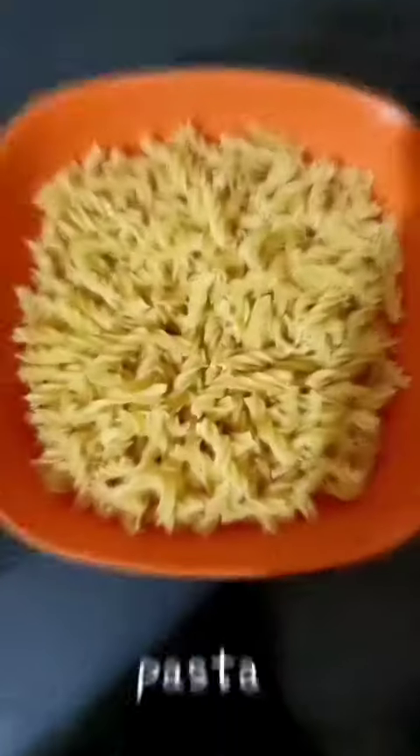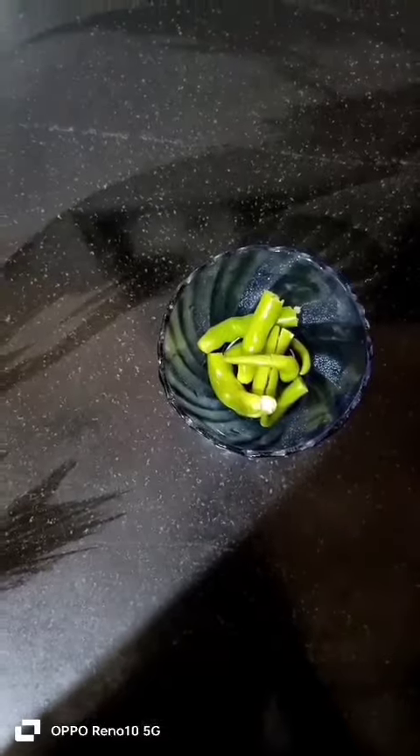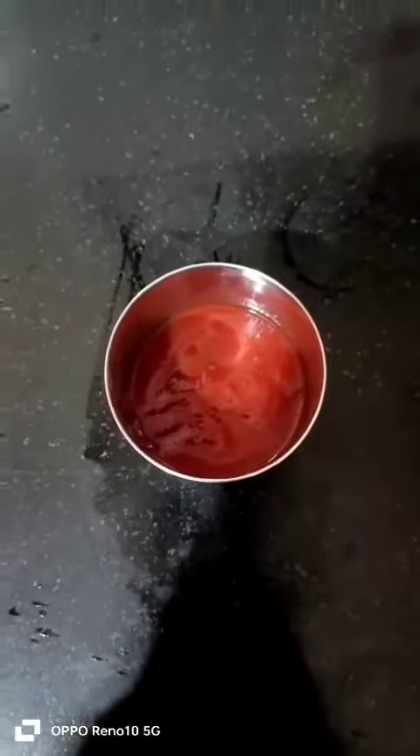The recipe is the easy method. Pasta, tomato, onion, chili, ginger, curry leaves, salt, turmeric, Garam Masala, chili powder and ketchup.